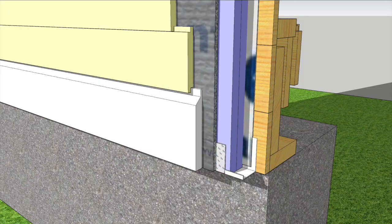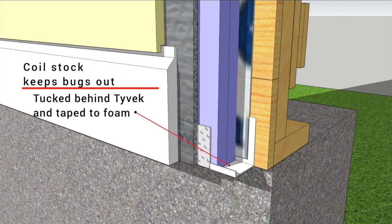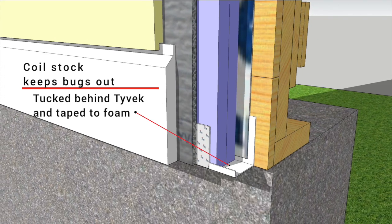The bottom detail uses coil stock bent in a J-channel shape to keep the bugs out. Tyvek overlaps the upturn leg in the back, and the front is sealed to the foam with Tyvek tape.